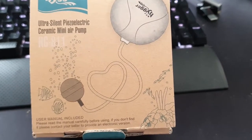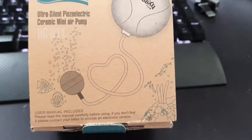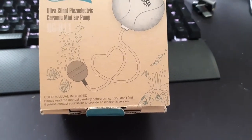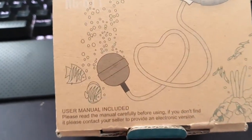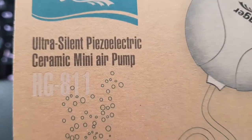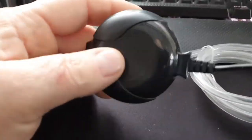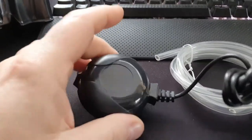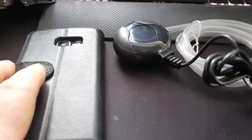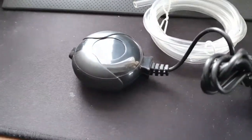This is a very small air pump for nano tanks, such as a 5-7 litre flex or something smaller than that. It's tiny, very low wattage, and comes with everything you need — everything you see on that box. It's piezoelectric, so I don't expect much, but let's see.